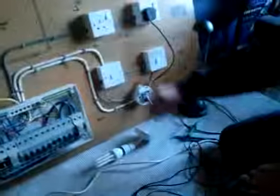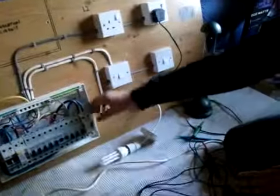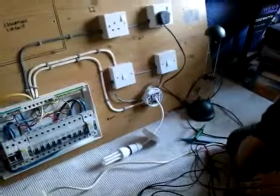Now we've finished all the testing that we need to be done, we'll turn all the items off like that. And once we've finished, make this safe, reset the circuit breaker, ready to pack up and go. That's it — that's what I know.